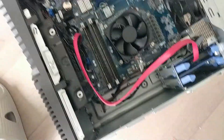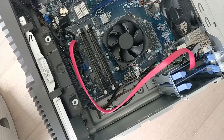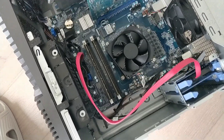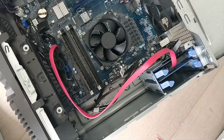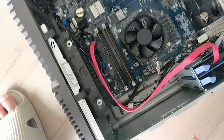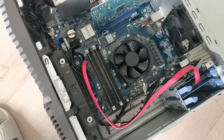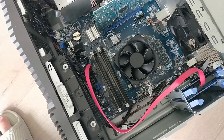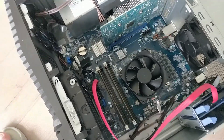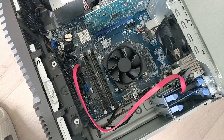Once those are in, I put the case back on, boot everything up, and hopefully nothing blows up. That's how you install the 2.5-inch SSD. Thanks for watching — make sure you like, favorite, and subscribe. If you ever need help installing RAM, we've got a video of that on this channel as well. Leave a comment for anything else you might need help with computer-wise, and we will see you all next time. Goodbye.